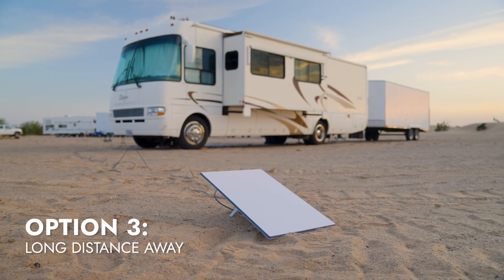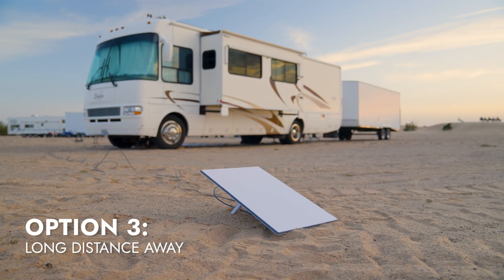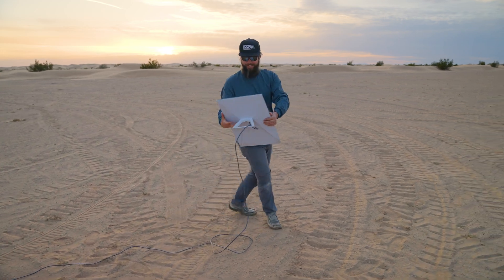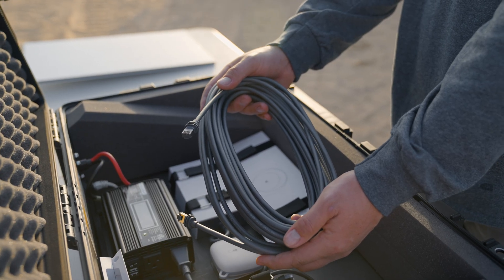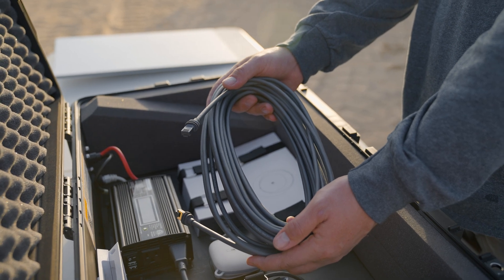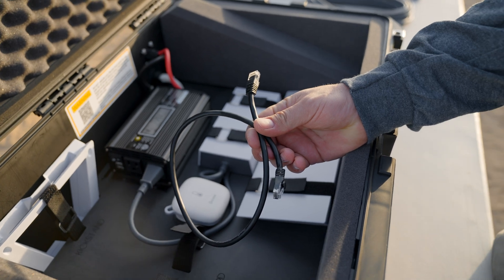The next deployment option is to deploy the dish a long distance away from the case. If you're mounting your dish somewhere that is a distance away from the case, simply remove the longer cable and make the connection as previously explained. If you are leaving the dish in inclement weather, we recommend using the longer Starlink cable, as it has the weatherproof protector on the end of the cord, unlike the shorter three-foot cable.